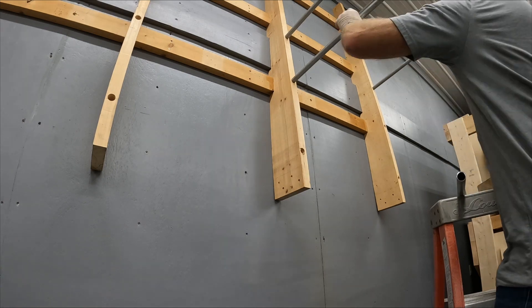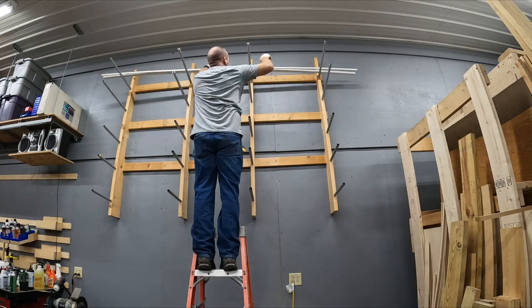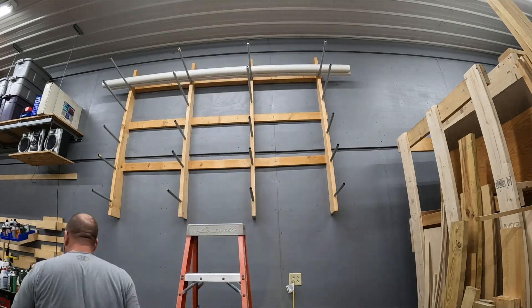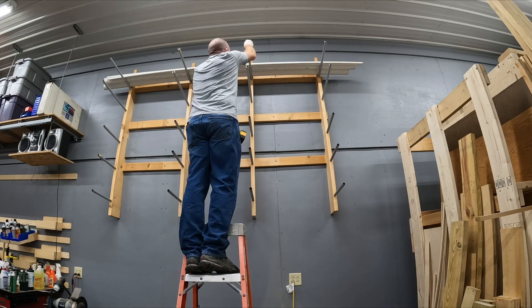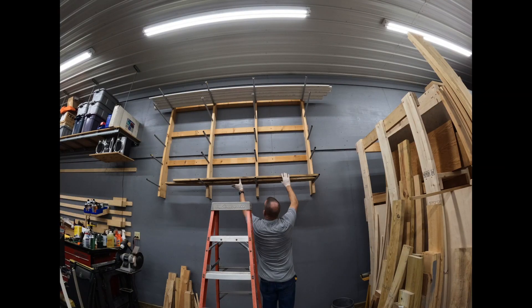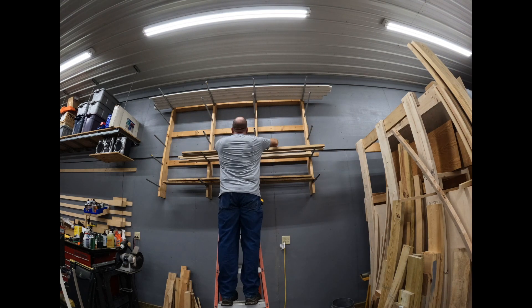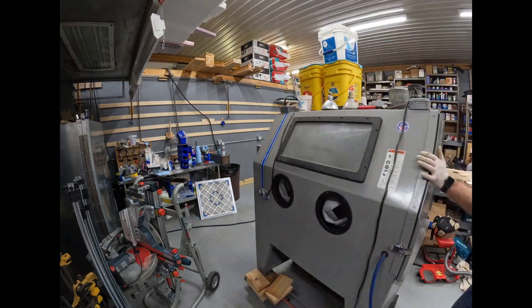I cut some more conduit — 3¼ inch conduit — and then tap that in, and that is what is actually supporting everything on the rack. Having something like this to store items such as the PVC pipe you see there has been really nice. Things that are really hard to store and create quite a bit of pain when they're down around floor level — it's really nice to get them up and out of the way.